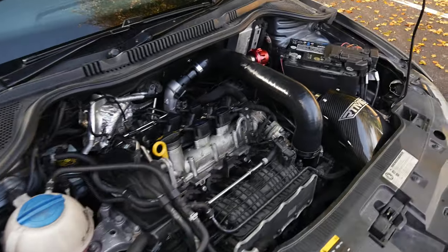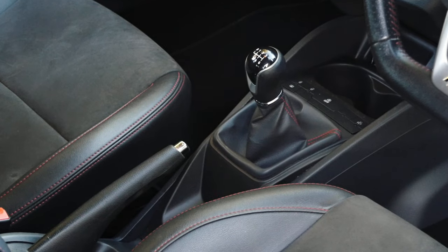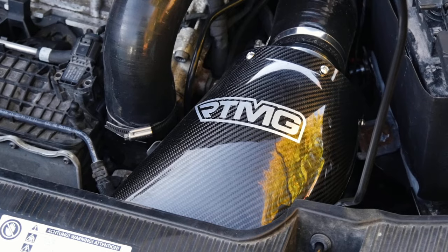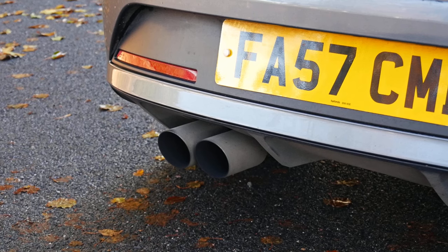Engine internally is all stock. Clutch-wise? Stock clutch. Does it take it? Yeah, it's fine. We've had to limit torque below 3K so it doesn't absolutely pull it to pieces, but other than that it's all right.